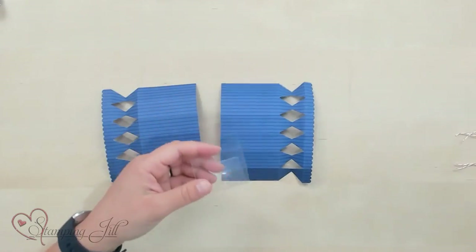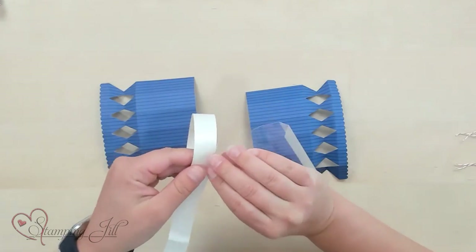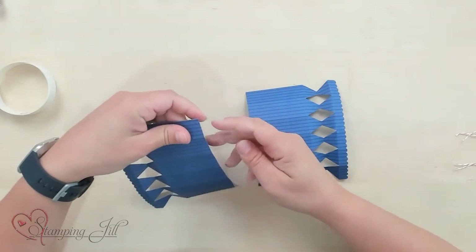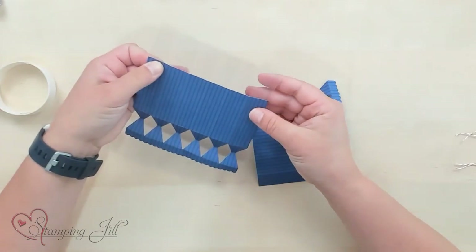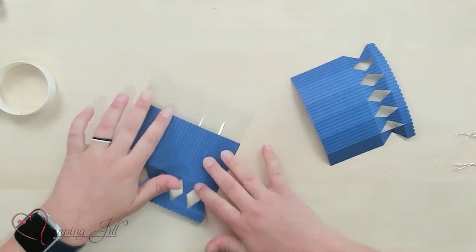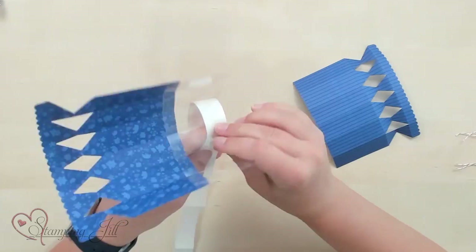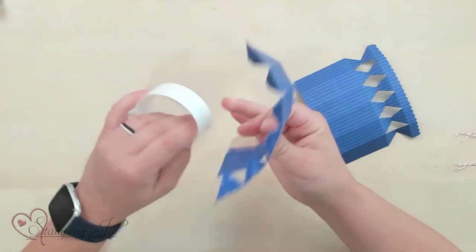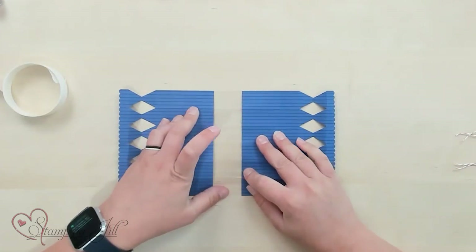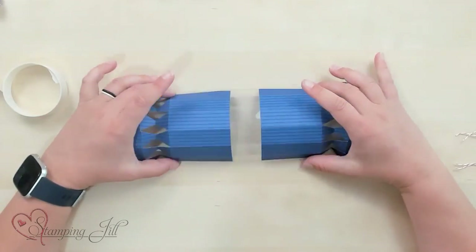So then I'm going to take glue dots and I'm just going to adhere that onto my two pieces of designer series paper. One here, and just match up those score lines so they all match up. Try and get it on there straight. And then do the same with the other piece, just adding that onto the other side matching up all those score lines. And there you've extended your box even further and you have a fun little window on the inside.